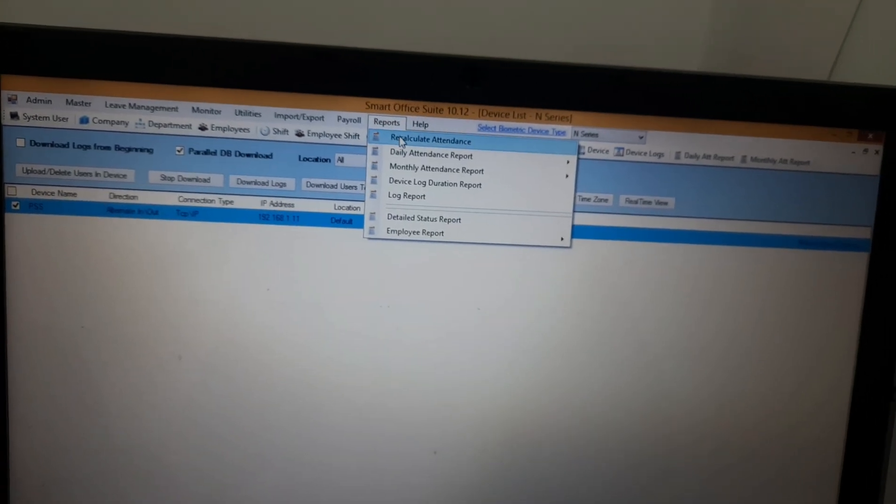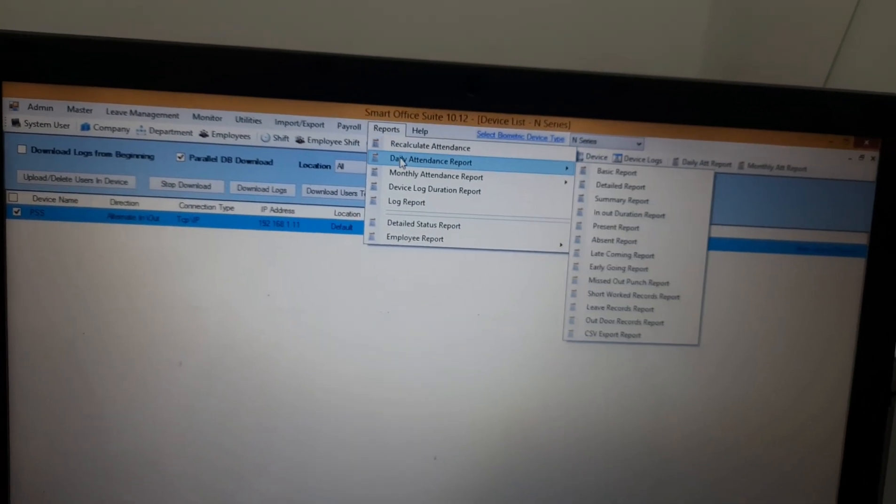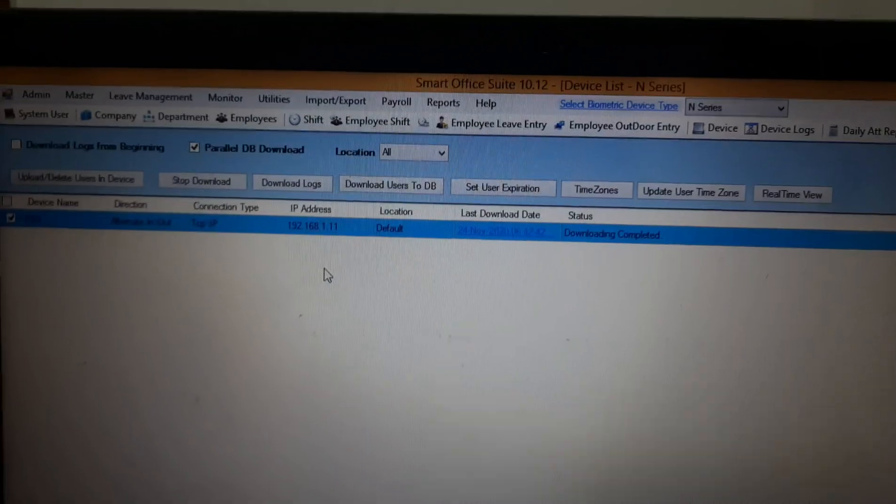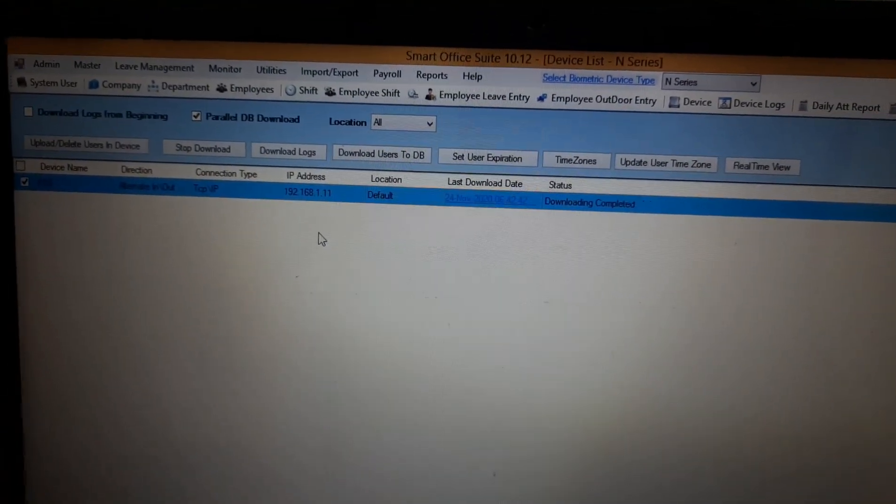Once connected, you can use options like Recalculate Attendance, Daily Attendance Report, and Monthly Attendance — whatever you need. This is the basic overview. For a full software training, I'll make a separate video.